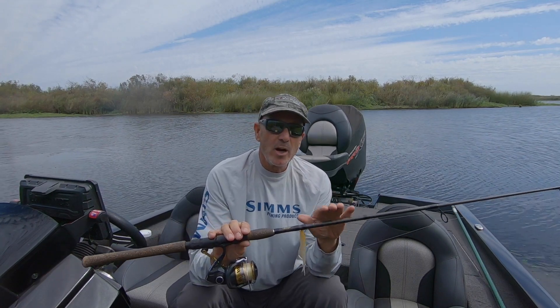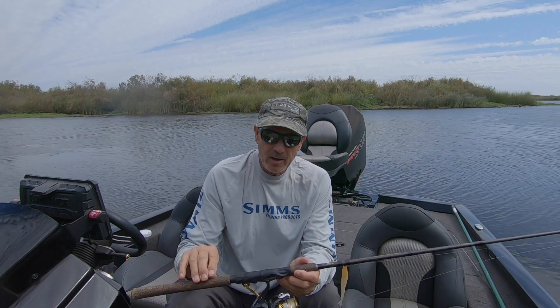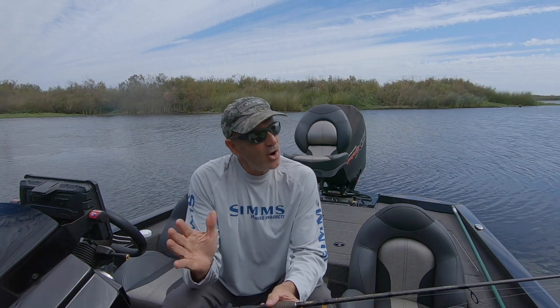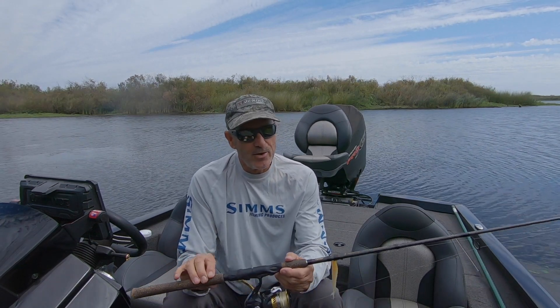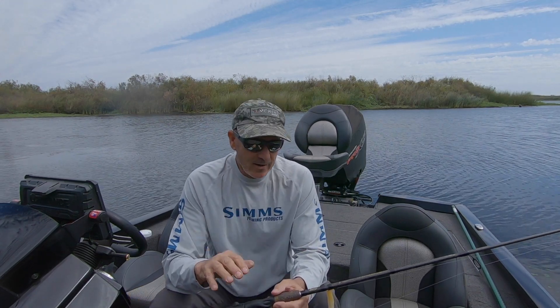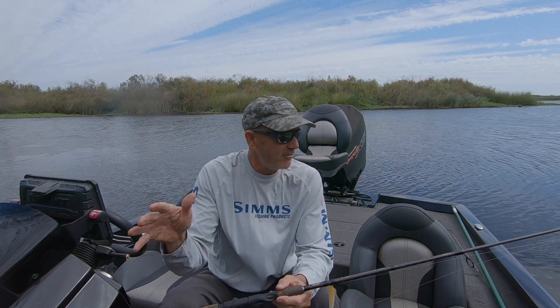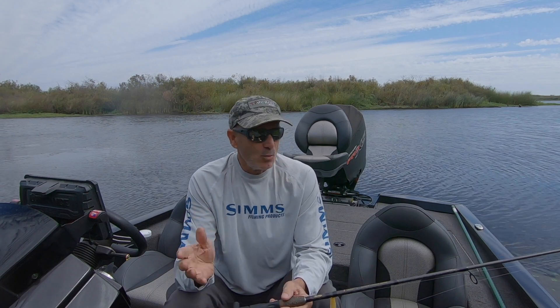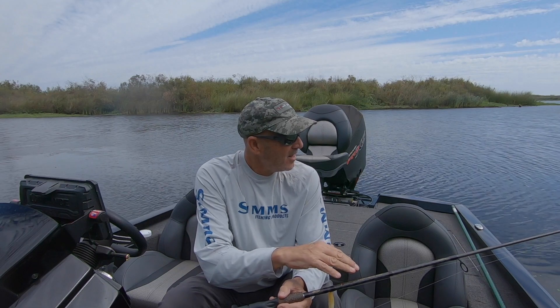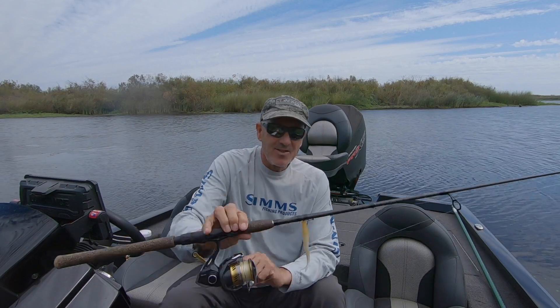Before we get into breaking down the rod, I'd like to say a few words about buying entry-level rods. Berkley makes five or six models of the Lightning Rod, and they don't all hit the mark. Most $30 to $50 rods, you get what you pay for. But every now and then there's a jewel among those five or six rods — one they just got right. It's not a $400 rod, but it's a lot closer to a $150 rod than a $35 rod should be. And that's this rod right here.